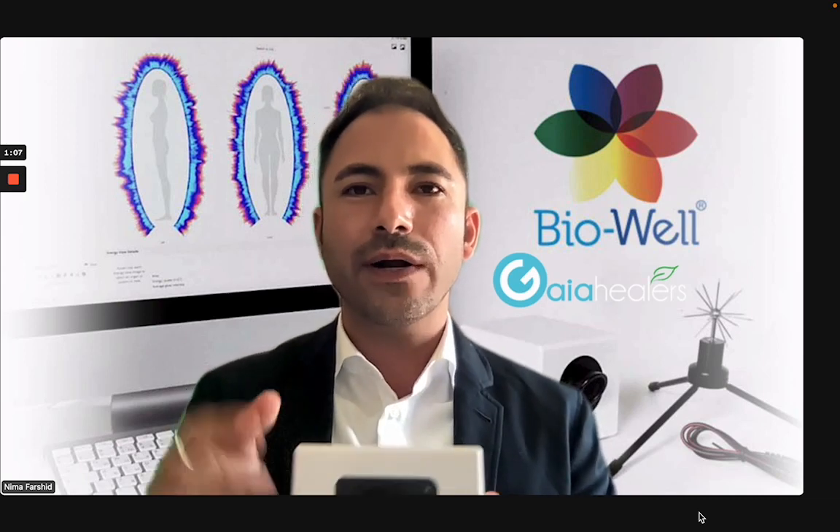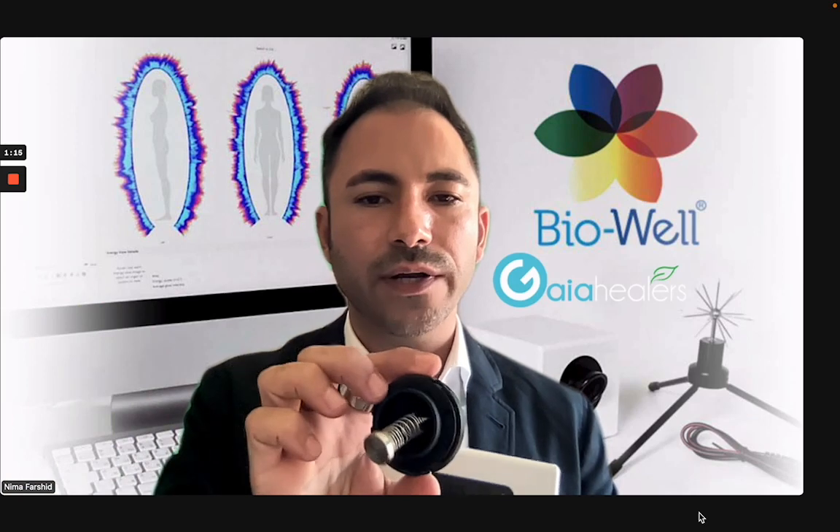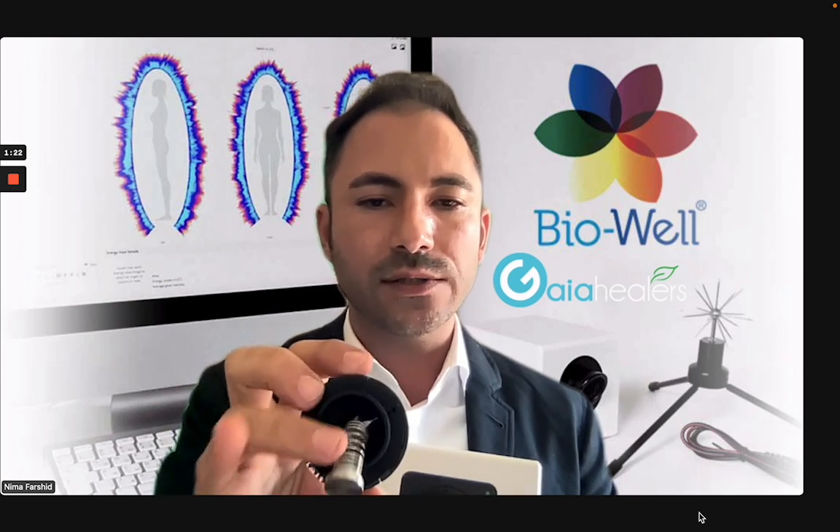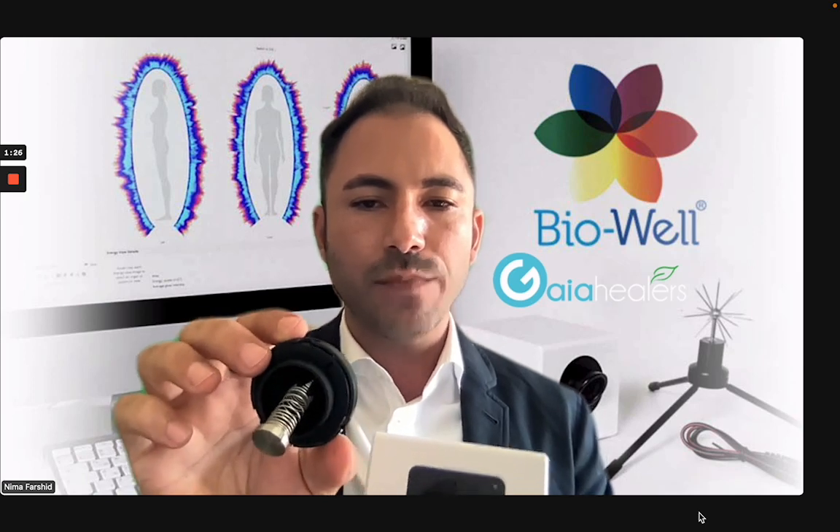On the 3.0 we don't have a calibration wire — the calibration wire has been built into the technology. The only thing you have for calibration is this little device right here. One thing to pay attention to before you do your calibration: make sure that the spring hasn't been pushed in — make sure it's nicely extended. You can gently grab it with your fingers and pull just a little bit to make sure that when you're placing this inside of your camera, the flat tip of the cylinder sits flat on the screen inside of the BioWeld device.